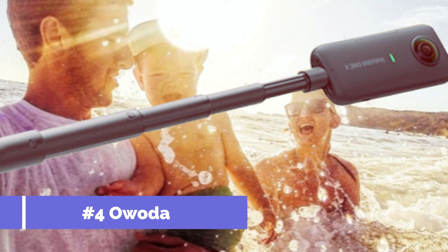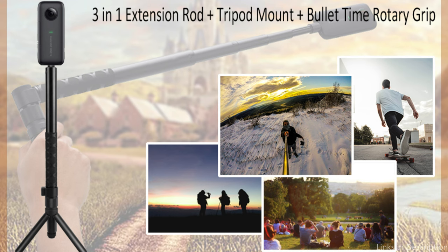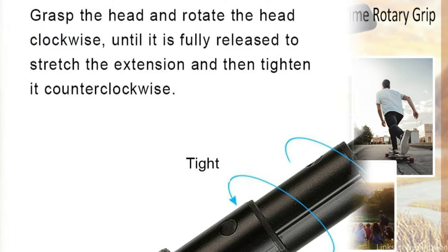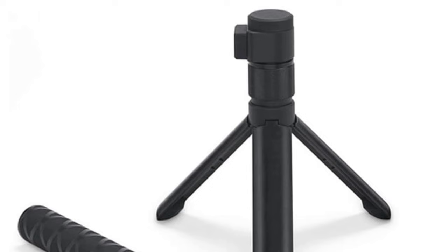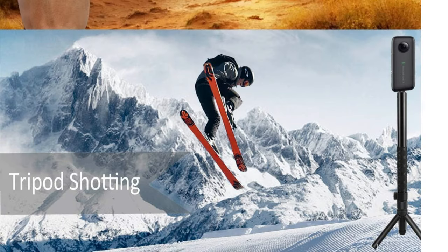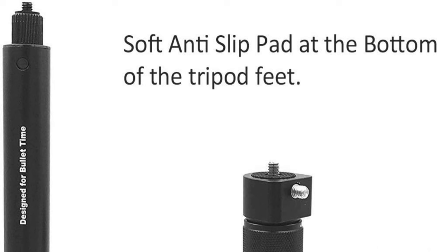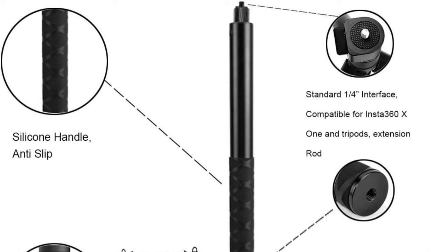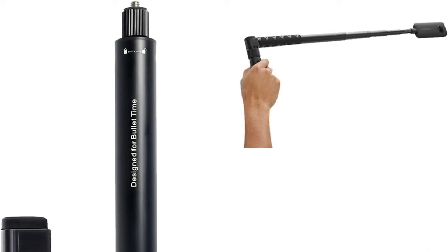On number three, we have the Awoda Invisible Tripod. The Awoda Invisible Tripod is a unique attachment that goes well with the Insta360 X4, created with the goal of being nearly invisible in 360-degree photos. The lightweight, long-lasting aluminum alloy of the invisible selfie pole is enhanced by a silicone non-slip handle that provides a firm grasp, stability, and effortless control. Included with the Insta360 rotating bullet time handle is a tripod featuring non-slip silicone on the bottom and a 1/4-inch screw interface compatible with a camera or smartphone holder.